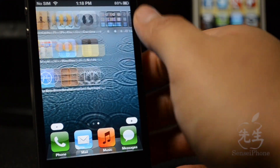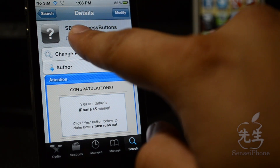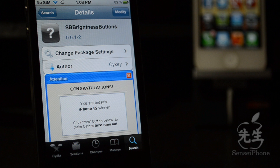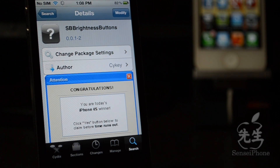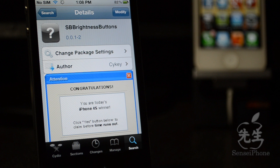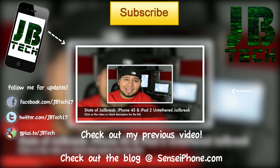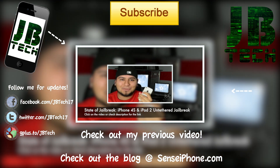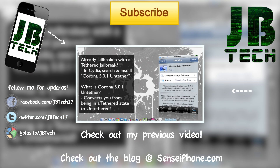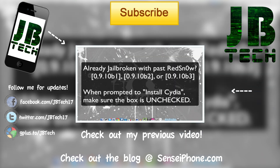But that's it for this Cydia tweak, guys. It is free, available in Cydia from the BigBoss repo, and it is called SB Brightness Buttons. This works for both iOS 4 and iOS 5. As always, hit that like button if you liked this video, and leave any questions, comments, or suggestions in the comment section below. Don't forget to hit that subscribe button for more daily Cydia tweaks and jailbreak news. Until the next one, guys — catch y'all later, peace.